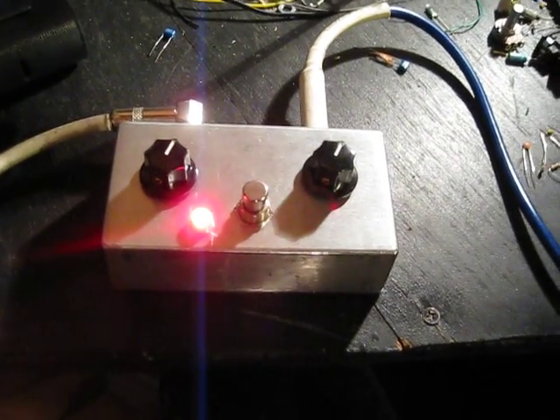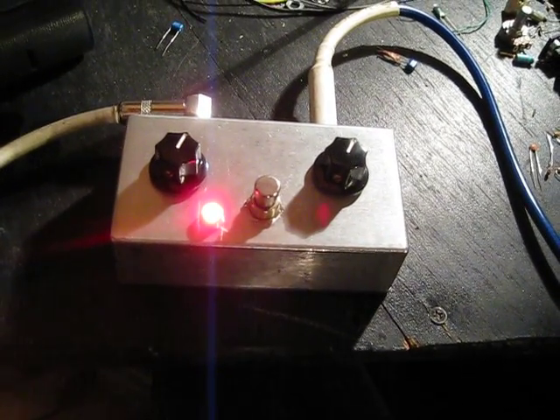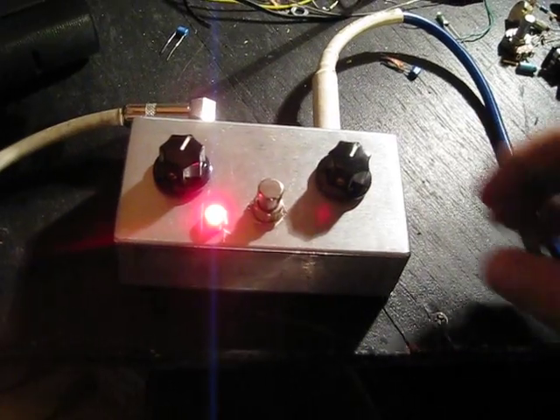The sustain kind of drifts into this modulation, or whatever noise is in this circuit.